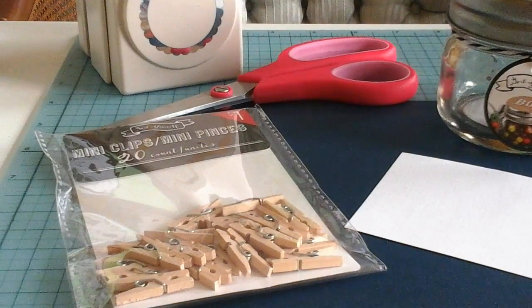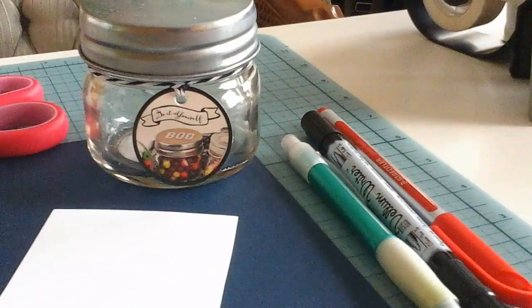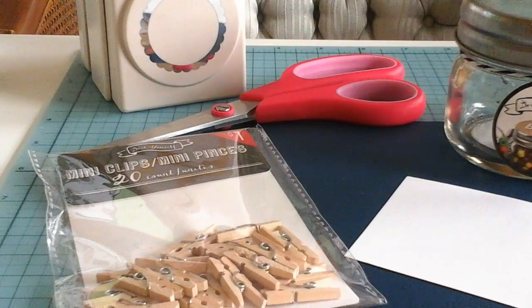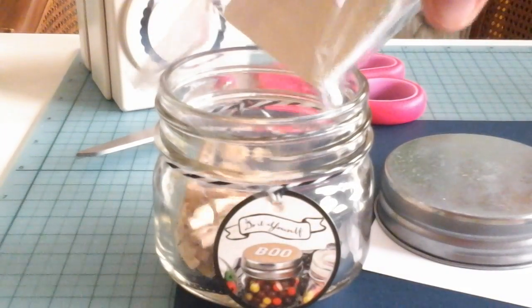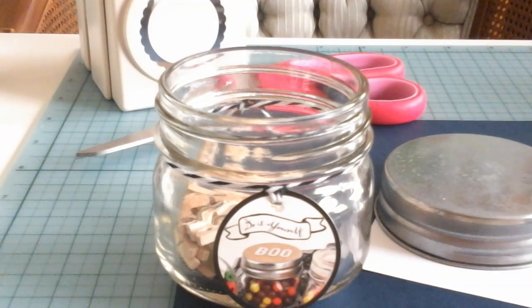What I'm going to do is make it a little more interesting and use a couple of materials to create a little jar that has them in it with a little explanation on the side. First, empty all the mini clothespins into the jar — this jar is from Target and was one dollar.